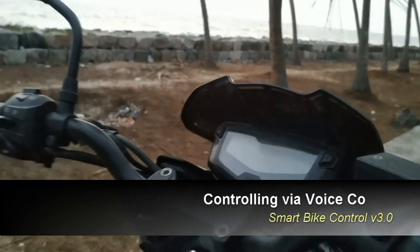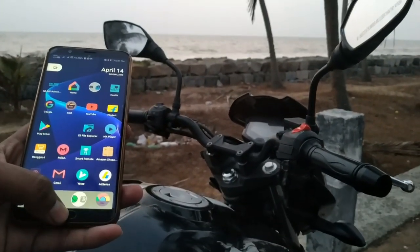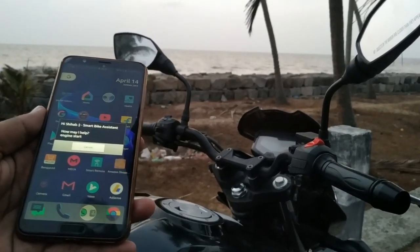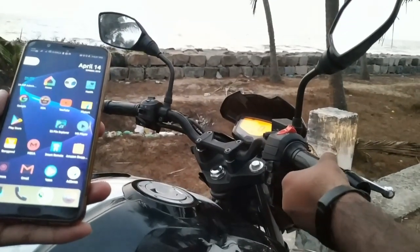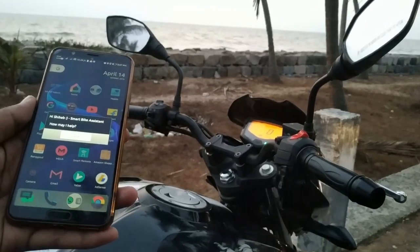In this section, I'm controlling the bike via voice commands. Engine start. Shutdown.